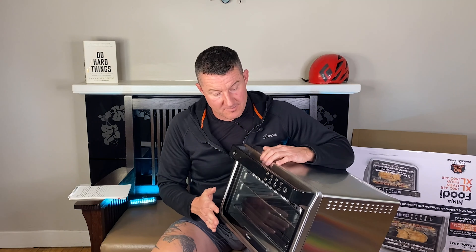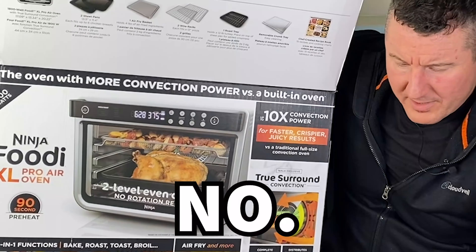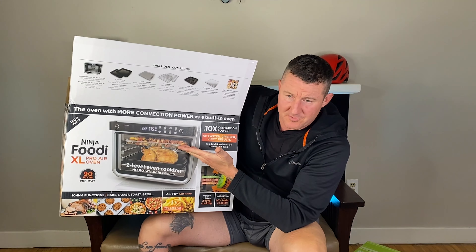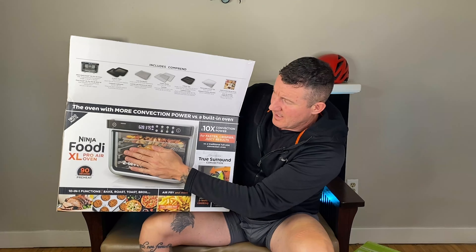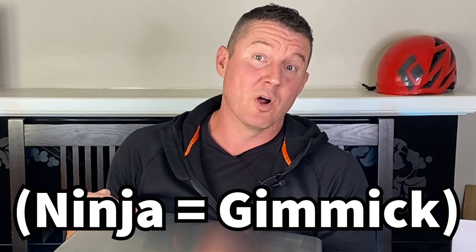This is just a crappy version of a full-size convection oven. It certainly isn't 10-in-1. It's just a shitty oven that is good for cooking potatoes, yams, biscuits, and stuff like that — not meat. If you're going to buy one of these, there's some stuff you're going to want to know ahead of time. This is the Ninja Foodi XL Pro Air Oven Review.